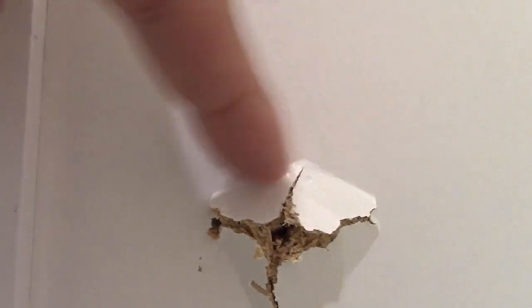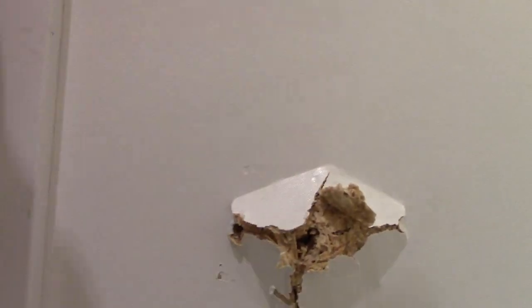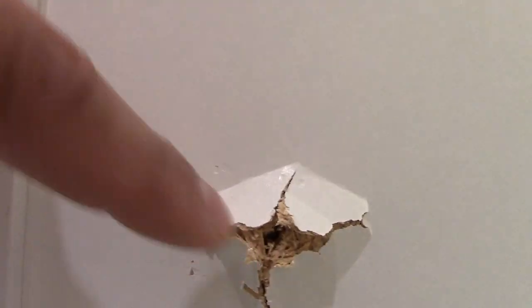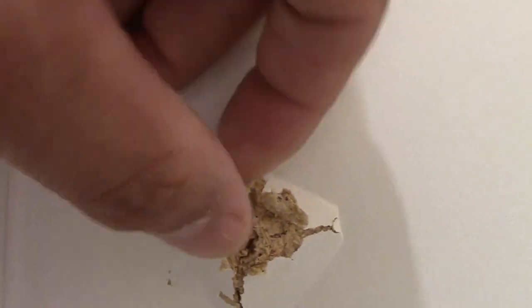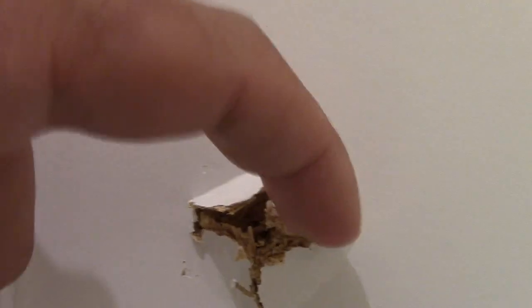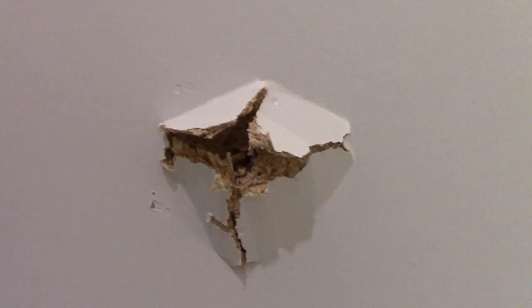What happened is it knocked this piece out right here. The screw just pulled out of the side panel. What we're going to do is remove all this material that pulled out. This is like a particle board, and we're going to cut this out to get it flat. Try not to pull it because sometimes you can pull the finish off — you want to cut it so you're not pulling the finish off.